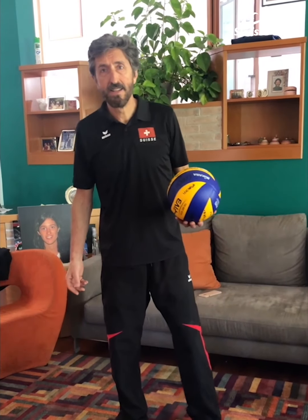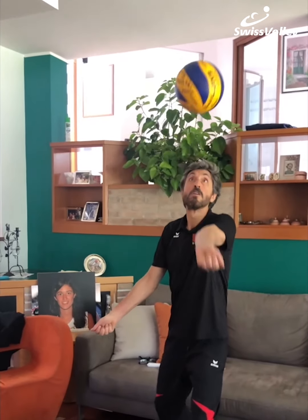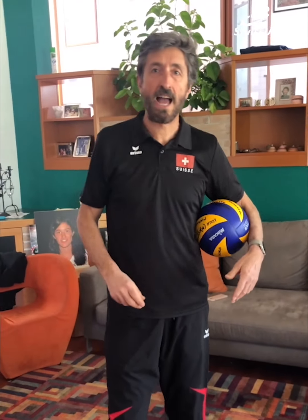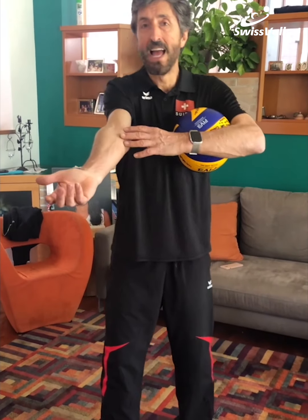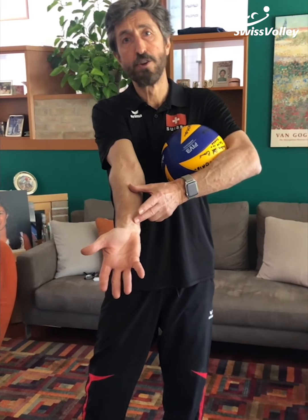Now let's see some exercises to work the ball in bagger. The first one is this one. You can work the ball three times and three times, two times and two times, one time and one time — your fantasy, it doesn't matter how many times. The most important thing is that the arm has to be straight, you have to be straight, and you have to touch the ball in this part of your arm.